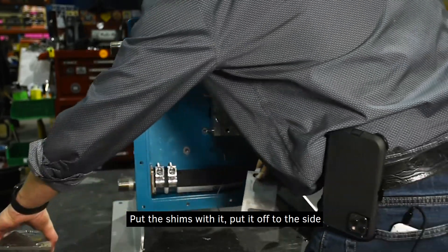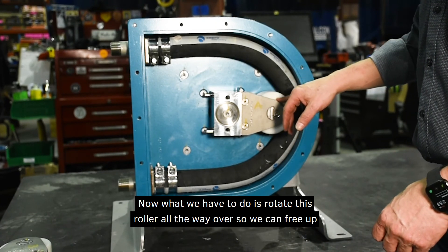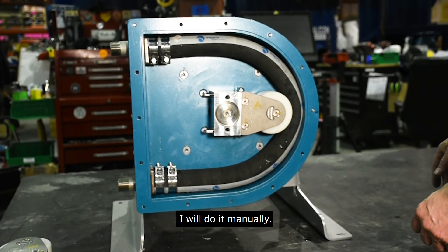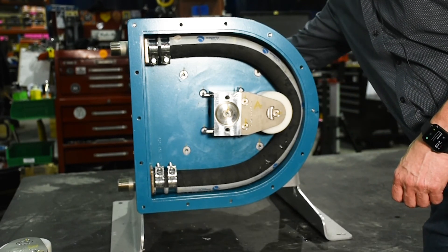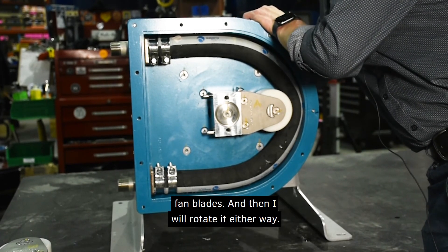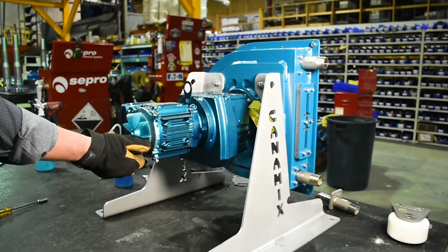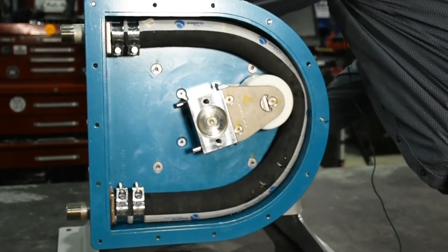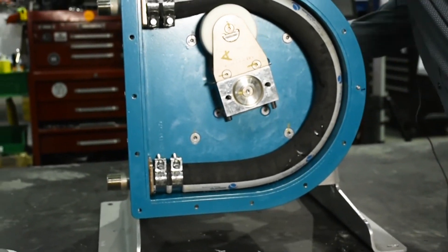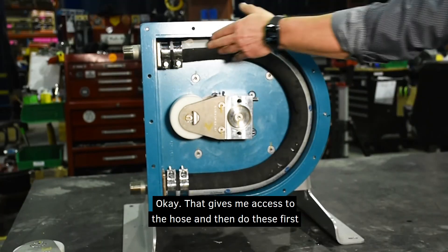Put the shims with it and set it off to the side. Now what we have to do is rotate this roller all the way over so we can free up the hose, because it's holding it in by pinching it. I'll do it manually — I've got the cover off on the back of the motor, which gives me access to the fan blades, and I'll rotate it either way. That gives me access to the hose.